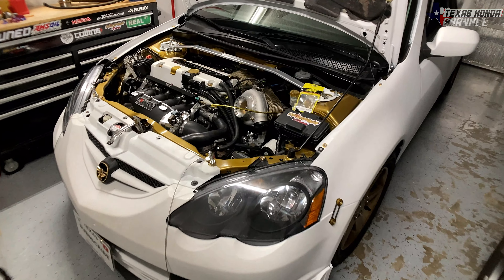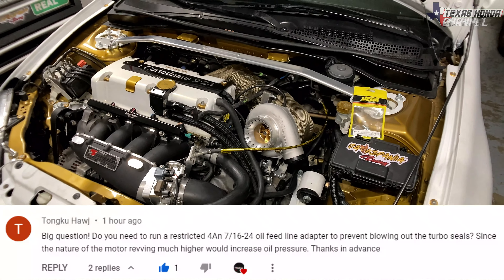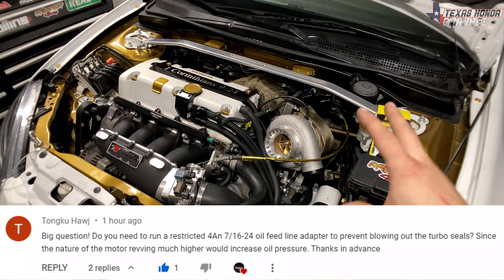Welcome to this quick little video. Someone left a comment wondering if I use an oil restrictor or what I do with my turbo.